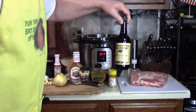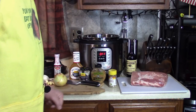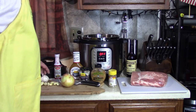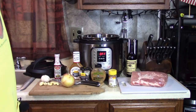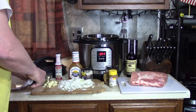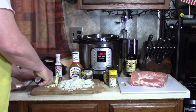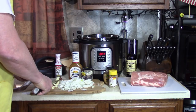Worcestershire. Sure, you can do this simple — just put the meat and sauce in and nothing else — or you can jazz it up like I'm gonna do right now. I'm gonna cut nine cloves of garlic and I'm gonna dice up my onion. You can cut these up as small or as large as you like, just be careful. You don't even have to add any of this, but why not? It's gonna be so good.